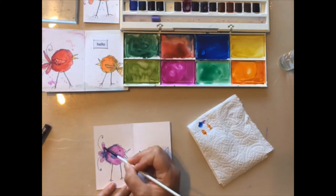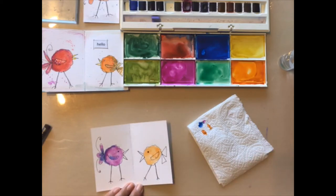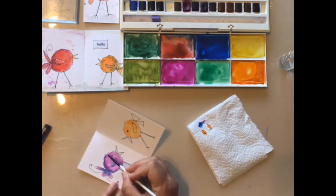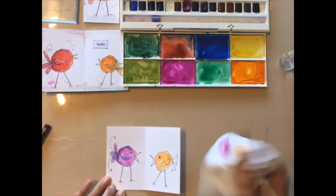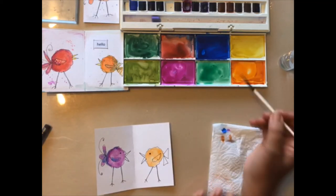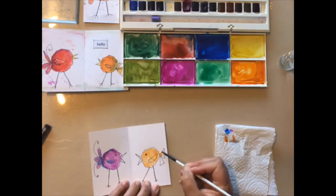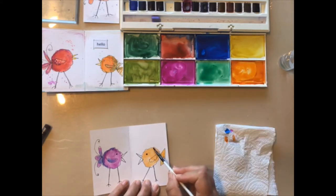You will note I am not particularly keeping between the lines — they are not supposed to be fine art. Okay, if you get a bit too much then use that kitchen roll again. So we can do the same thing to the other one; just make sure your brushes are clean in between changing colours. You know, do as I say not as I do, because I'm always making a big mess like that.